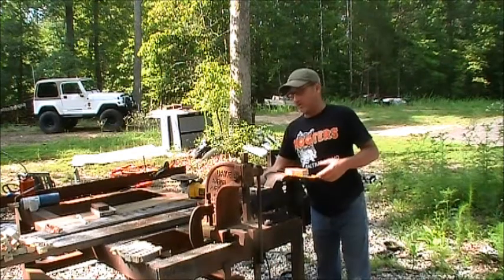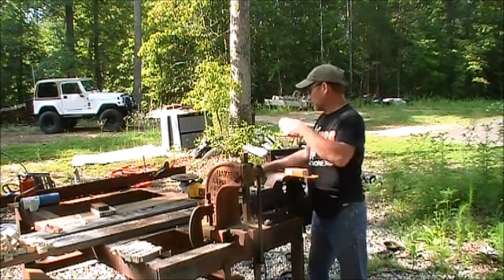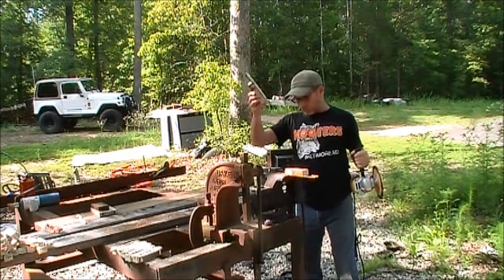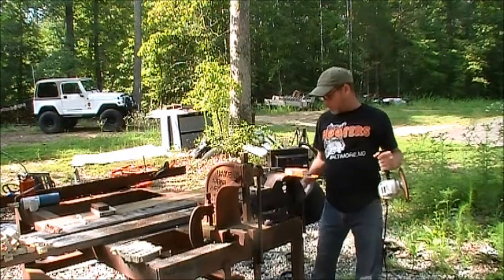I'm going to show you a way to get a little bit more per pound. What I've done is I've chucked one of these up in this bench vise.